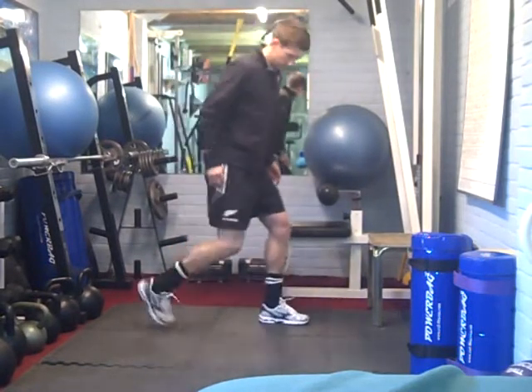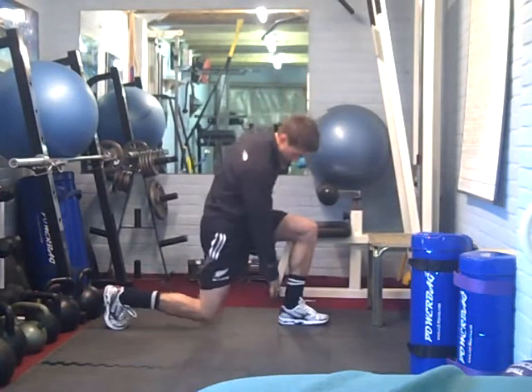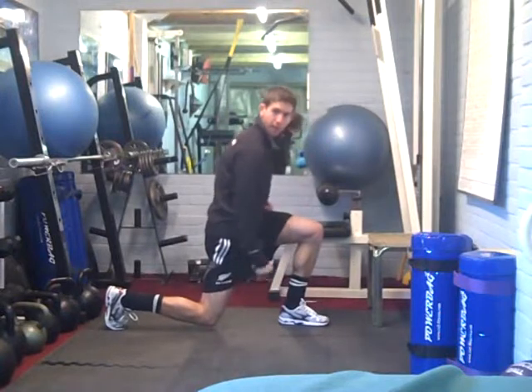A lot of people take too small a distance. That heel should not overlap that knee. There should be a gap between the heel and the back knee.